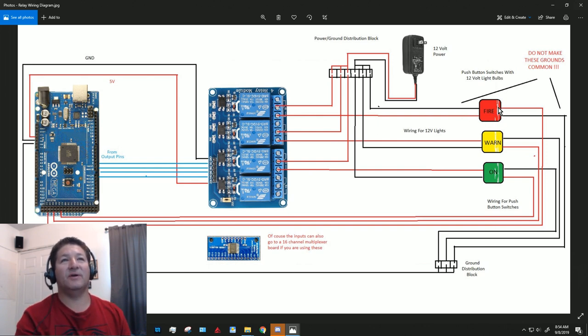In my case, one pin is for the fire warning, another for the master caution switch (the yellow one), and then the parking brake — I just put green there to differentiate it.